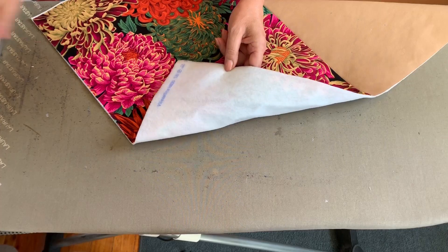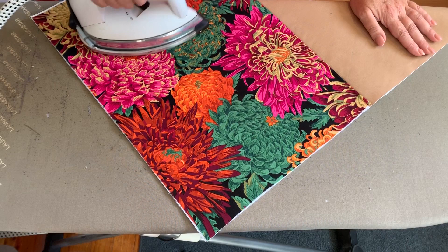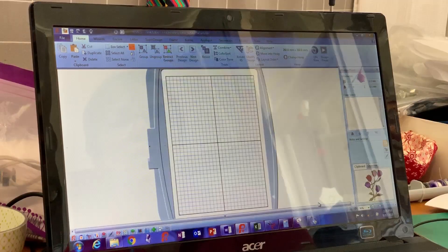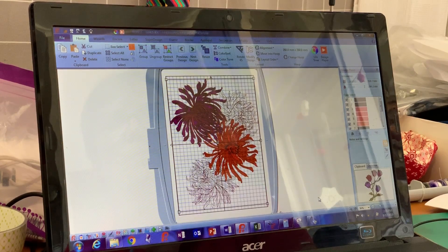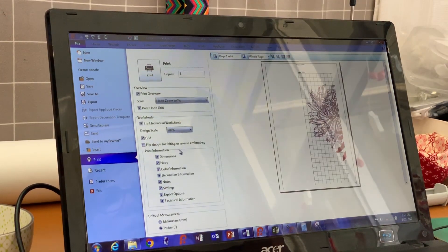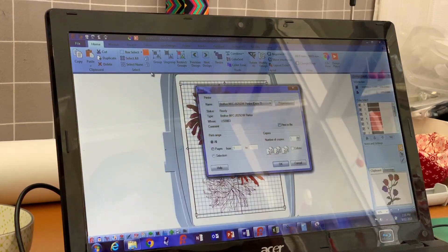Bernadette always first stabilizes the fabrics with a fusible woven interfacing, then finishes the process with a fusible pellon. Next, she uses her Premiere Plus 2 embroidery software to print out the design as a template. In the notes there will be JPEG images for you to print in case you don't have the software.